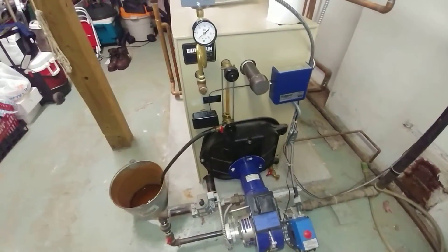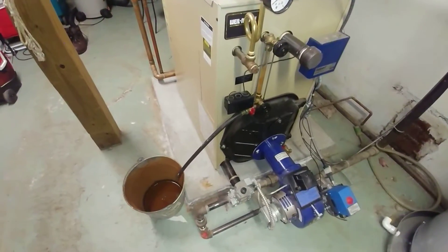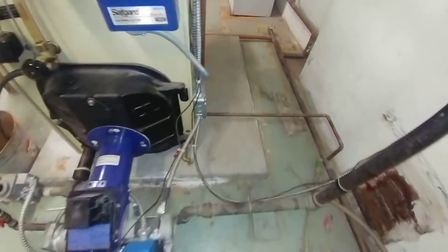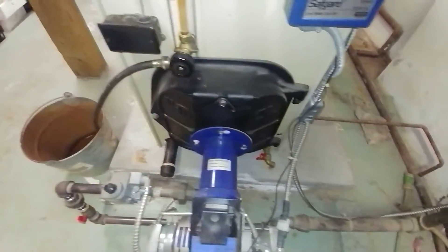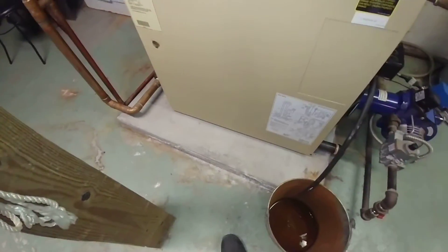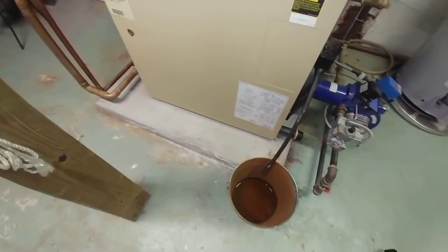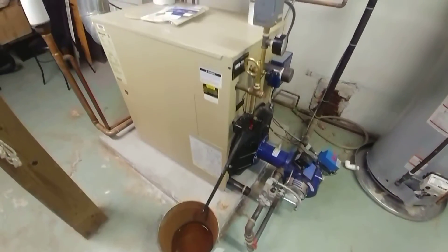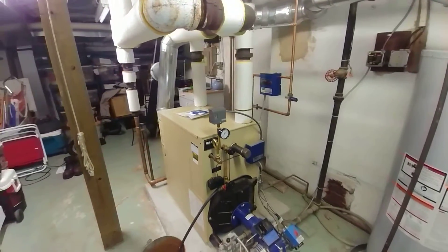The floor was in pretty bad shape; we wound up having to cast a slab for this to go on. That's my concrete work there — not all that great, but so far it's holding up. There's a little bit of effervescence coming through from the ground below; this slab is barely thick enough to keep the dirt tied underneath.